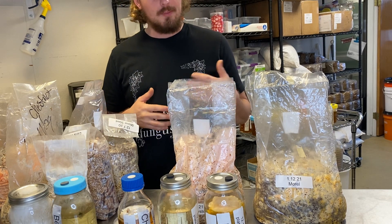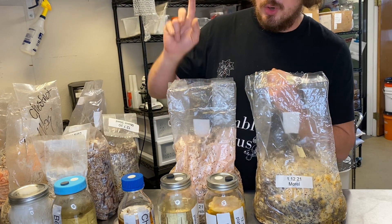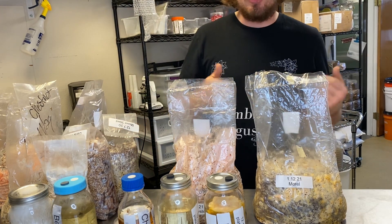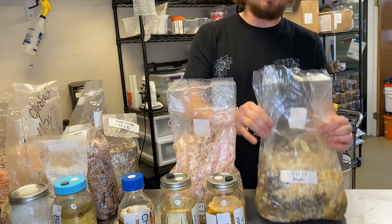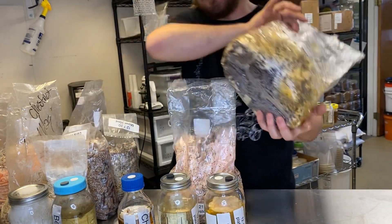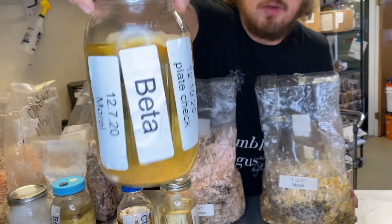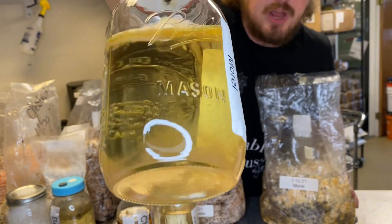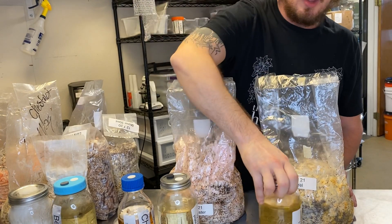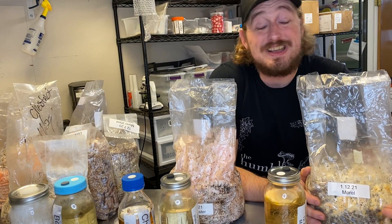Let me walk you through some of the mycelial stuff I've got sitting in front of me. First, is this contaminated? Would you throw away this thing if it was in your grow? See all that yellow and orange — would you throw this away? The answer is no, because that is actually a morel. If you look at that mycelium in the liquid culture, you can see it's got that same orange color, that same orange tint. That's because morel mycelium, when it's colonizing, goes through three stages of colonization.